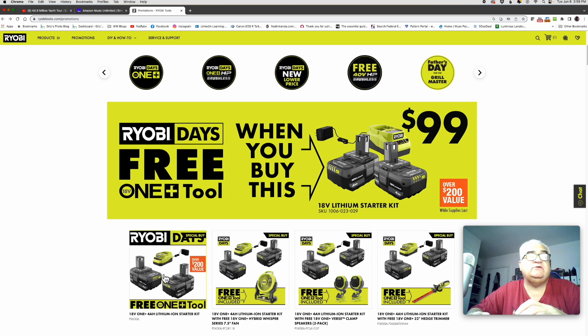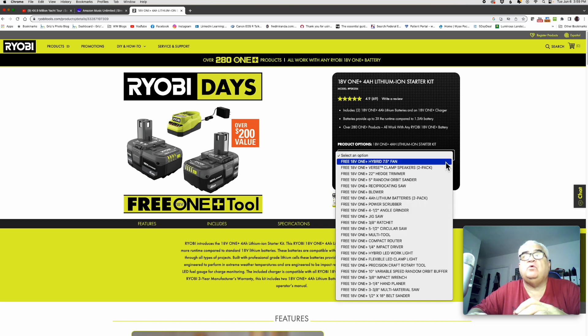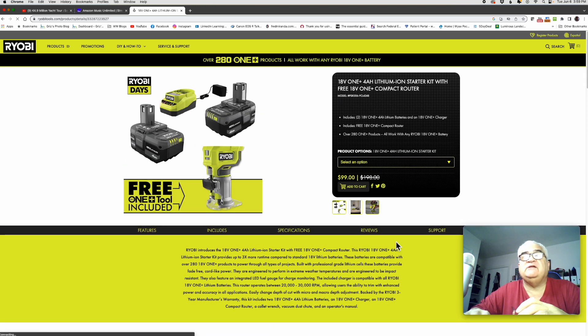The charger I showed you — here's the actual ad and here is the drop-down selection box to show you all of the tools you can purchase. I showed you the compact router — there it is.